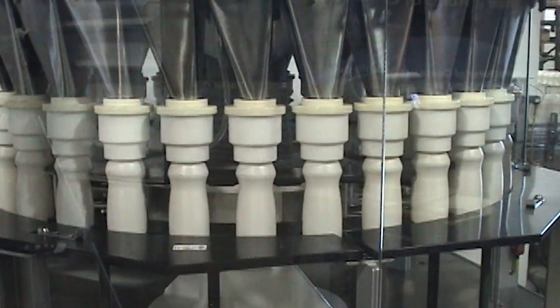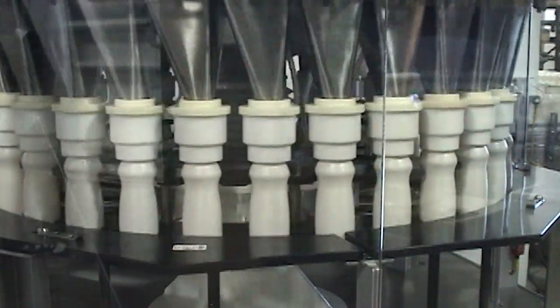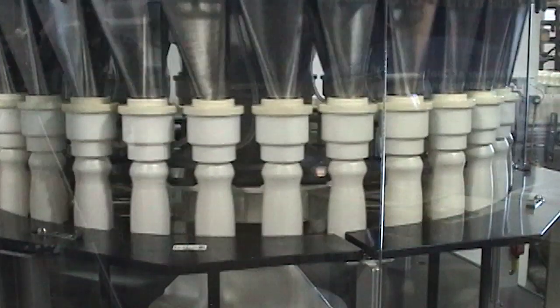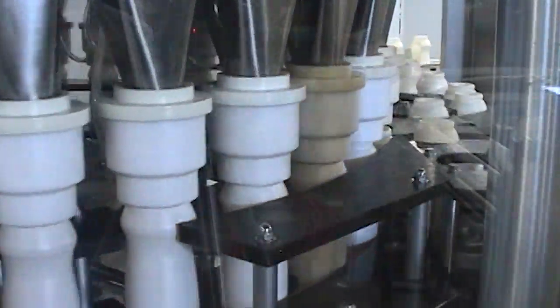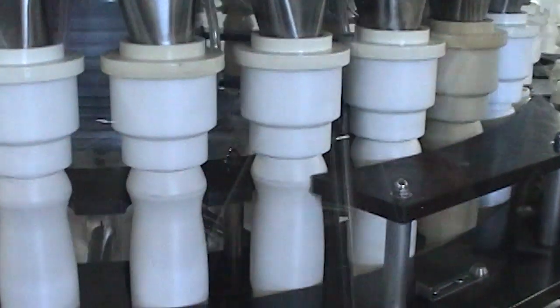Speed profiling synchronizes the speed of the rotary base with the servo-driven auger fillers to ensure and maintain fill accuracies during startup, shutdown and at any speed the system is set to run.